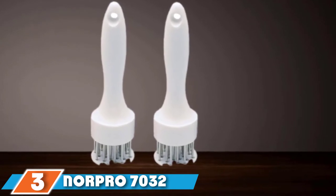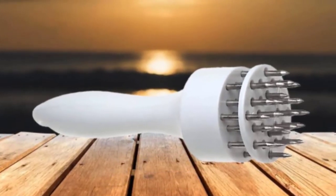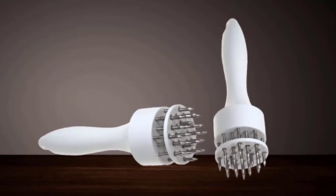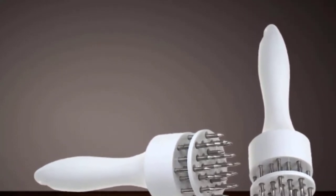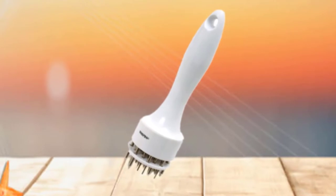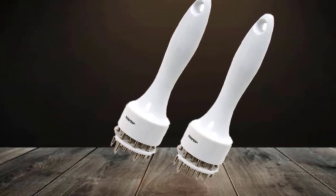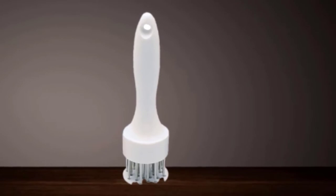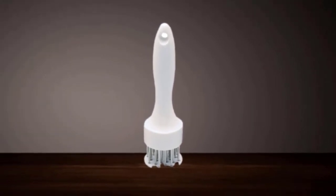The number three position is held by the Norpro 7032 Meat Tenderizer. In 1973, Norpro CEO Gunnar Lie founded Norpro with a vision to manufacture and distribute the highest quality kitchenware. The taste of cooked meat is greatly dependent on its tenderization, and with this Norpro 7032 Meat Tenderizer you will certainly have a good experience that improves taste and hastens cooking time. It is easy to clean when soaked in soapy water.